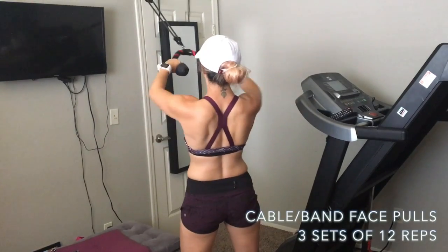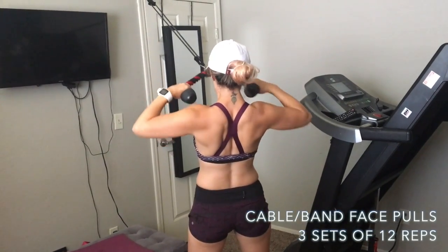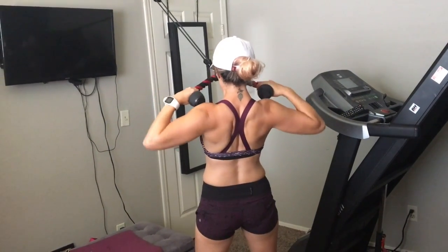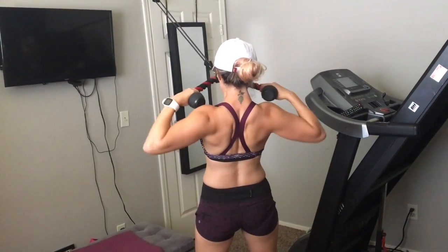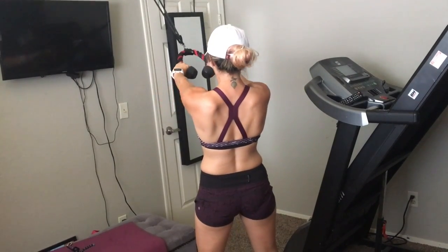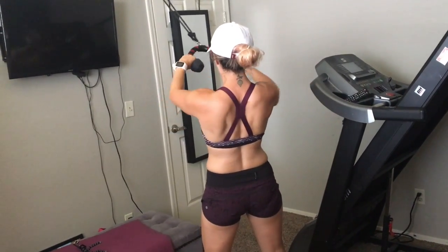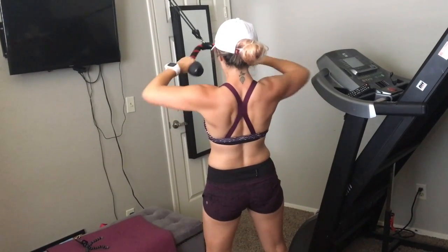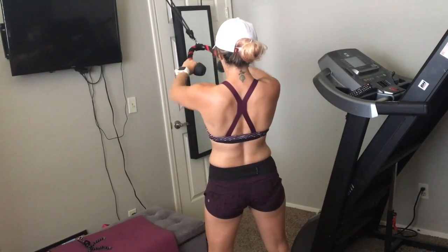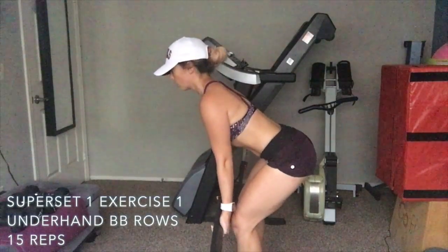The second warm-up exercise is cable or band face pulls. At the gym you can do it on a cable or use resistance bands. Start with your hands facing in, pull back, and make sure your elbows come back as you squeeze your shoulder blades together. Bring it towards your face — not your chest — bring it up and back. Do anywhere between 10 and 15 reps, three sets total.